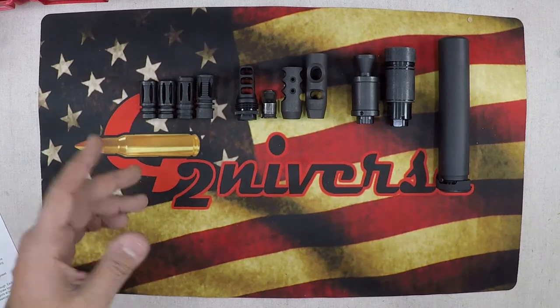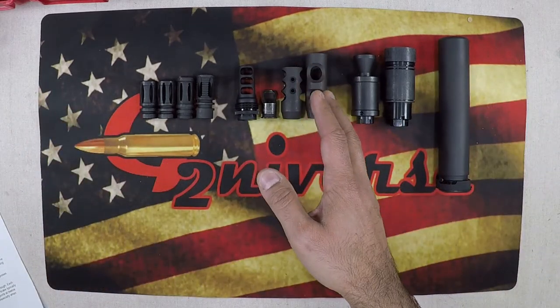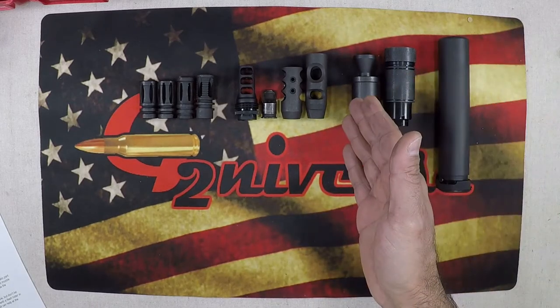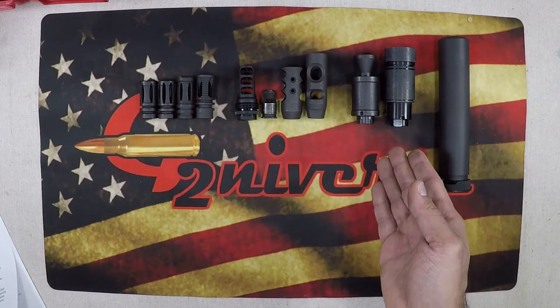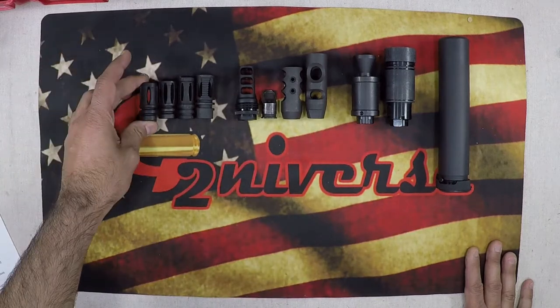So let's start off basic. You have your muzzle brakes, your flash suppressors, your suppressor, your compensators, and your sound forward or blast deflectors.